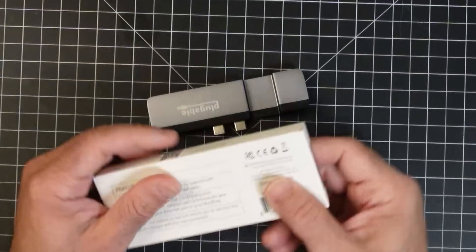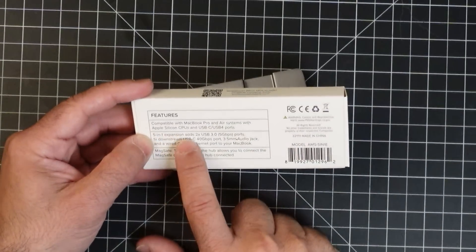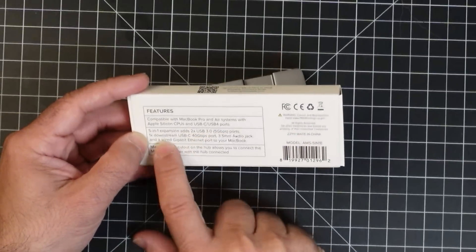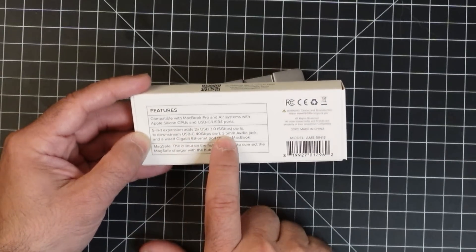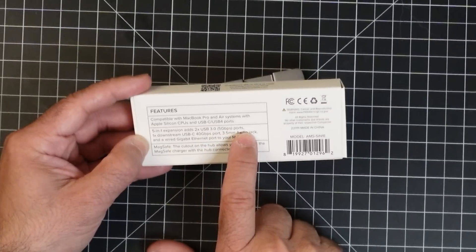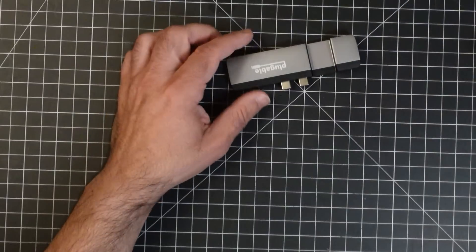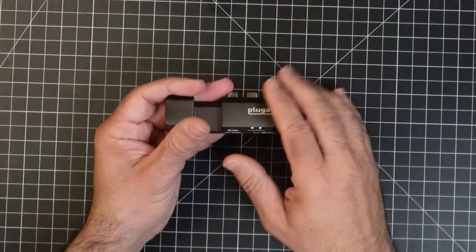If you're wondering about the throughput across all these connection options, here are the details. It's a 5-in-1 that adds two USB 3.0 at 5 gigabits, one downstream USB-C with 40 gigabits, a 3.5mm audio jack, and a gigabit Ethernet port. What I like about this is it's pretty straightforward — it gives you all that for your MacBook.